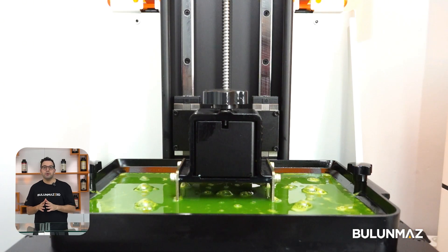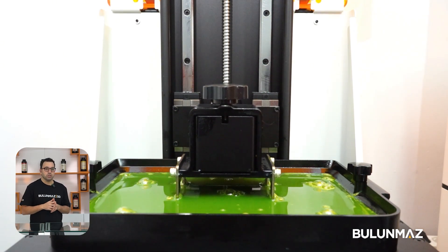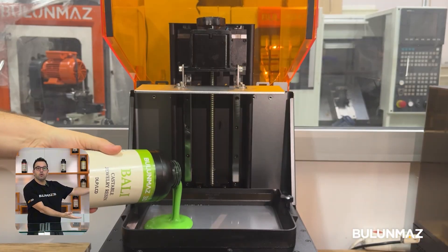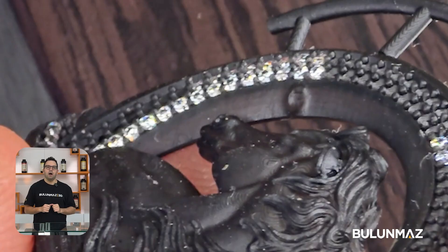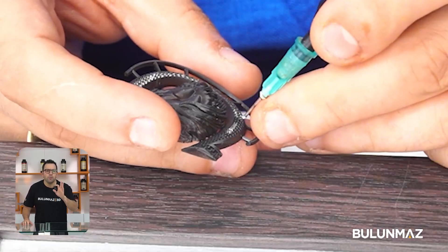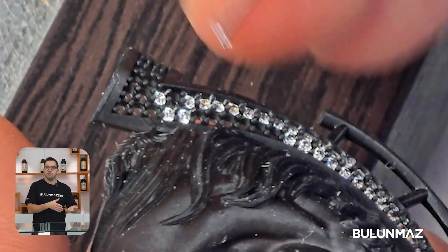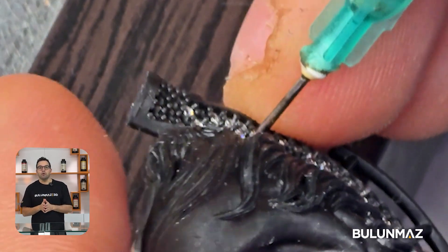3D printing for stone setting is pretty similar to regular printing — there is not much difference from printing regular jewelry models. One of the most important things is choosing the right resin. We have different resins for different applications. Our resin for stone setting comes with a minimum shrinkage rate. This is super important because stones have certain fixed sizes — 1mm, 1.25mm, and so on — and they are always the same size.